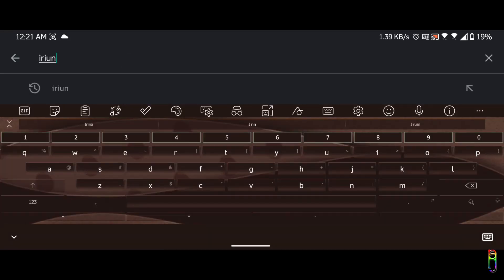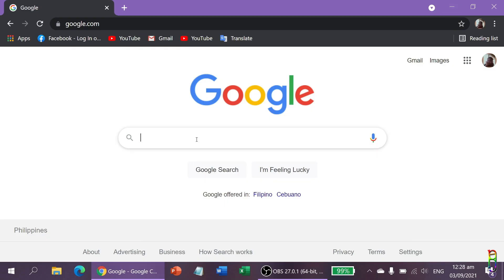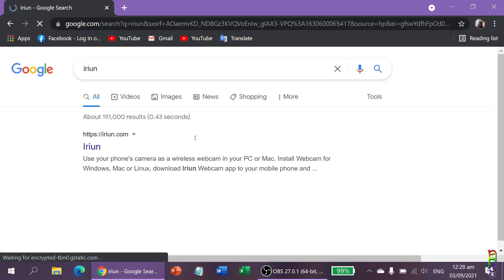First thing to do is install Erion from your phone and PC. From the phone, it is available from Play Store on Android as well as from App Store for iOS. Just search for it and install — installation just takes a few seconds. Then, from your PC, also search for Erion. You should be able to see the erion.com site.